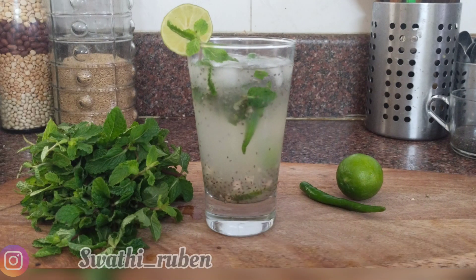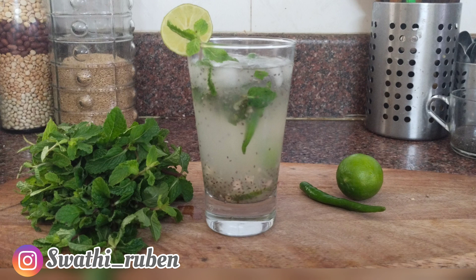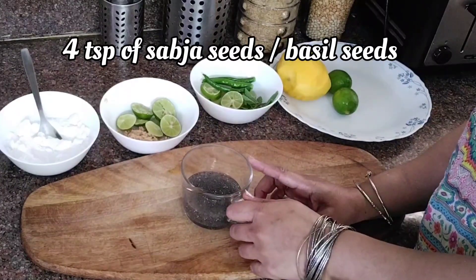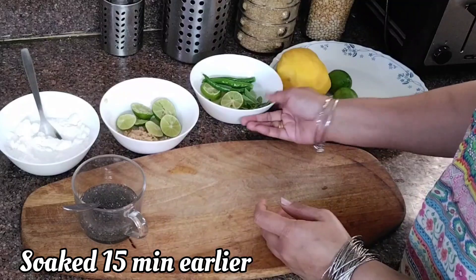This unique drink is sweet, tangy and spicy, and shaken vigorously until it turns frothy. Let's see how it's made. You will need Sabja seeds soaked earlier.